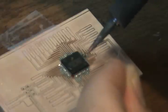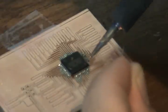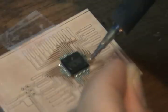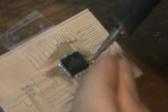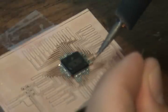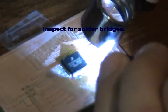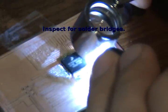The final step is to inspect the connections and make sure that I don't have any solder bridges. I had fixed most of them prior to this point, but I'm just checking to make sure. Then I will solder the headers, which are also going to be surface mount parts, and you'll see that in the next step.